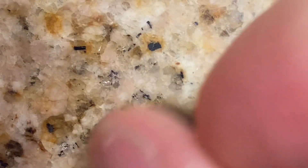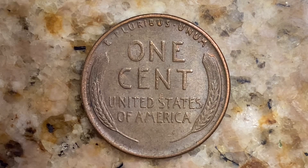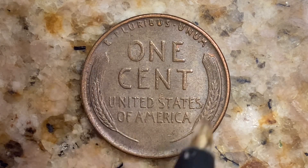Let's go ahead and flip this coin over to enjoy a look at the back of the coin — or you may call this the reverse of the coin, or simply tails. And what a beautifully designed coin this is, both front and back. As we enjoy the tail side of this lovely coin together, we see 'E Pluribus Unum,' one cent, United States of America, and that beautiful wheat design on the left and right side of the penny.